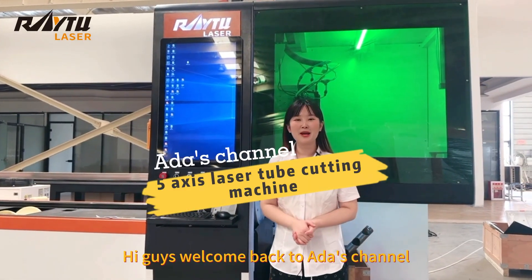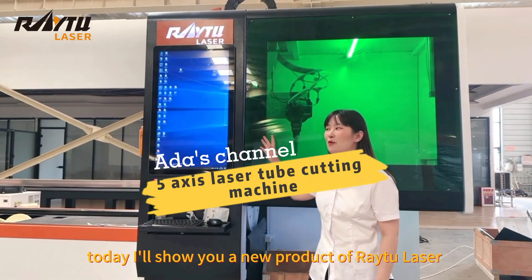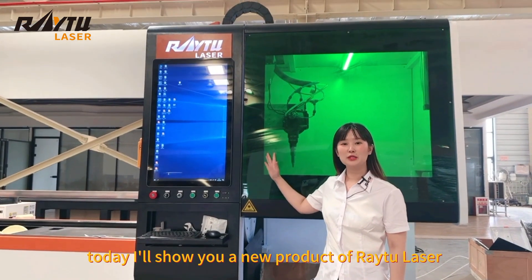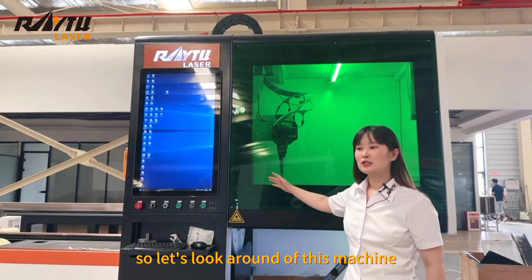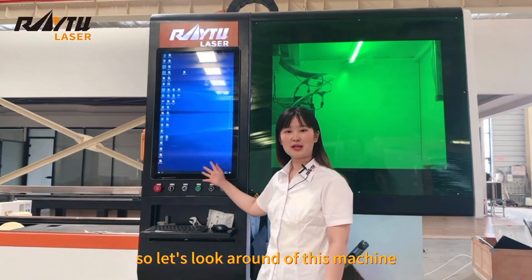Hi guys, welcome back to Ada's channel. Today I will show you a new product of RetroLadar 5-axis laser tube cutting machine. So let's look around this machine.